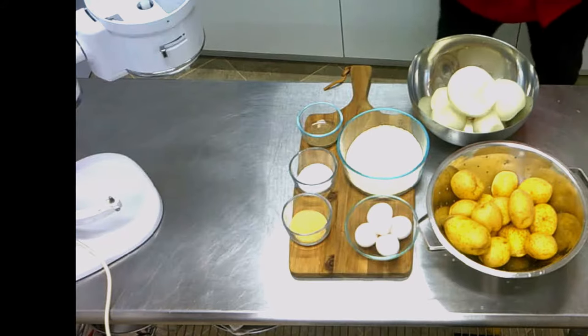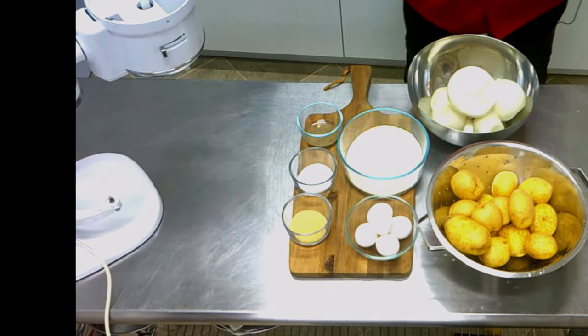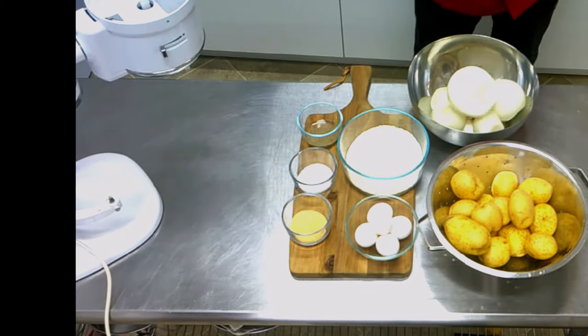And if you want to eat the potato pancakes we're making right now, you can come tomorrow to the farmer's market in Brownwood in Florida, the Villages, and you can have them. So let's start with the potato pancakes. The ingredients are always posted in the description box of the video.